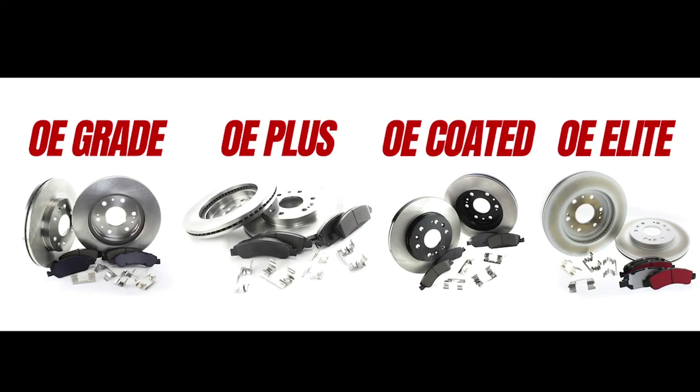As you can see, Centric has taken the guesswork out of choosing the right brake pad and brake rotor for you and your customers' needs. Get the right kit for your vehicle today by downloading our new mobile app or visiting us on the web at www.apcautotech.com.